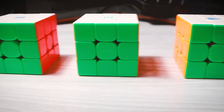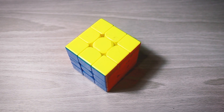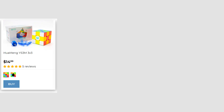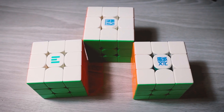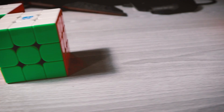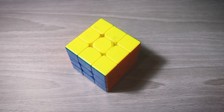Before I get into any of these comparisons, all of these cubes have different versions. The Super RS3M has 3 versions: Standard, Maglev, and Balkor. The YS3M has 4 versions: Standard, Maglev, Balkor, and Balkor UV. The Weilong V9 has 3 versions: Standard, Maglev, and Balkor UV coated. To simplify things, I'm going to be going over the higher-end versions of these cubes, but when I make recommendations I will mention the other versions, because I don't really recommend getting the higher-end versions of some of these cubes — except for probably the YS3M.